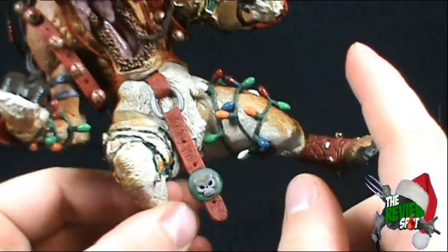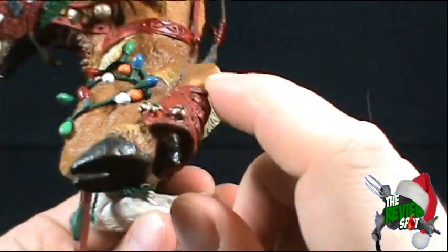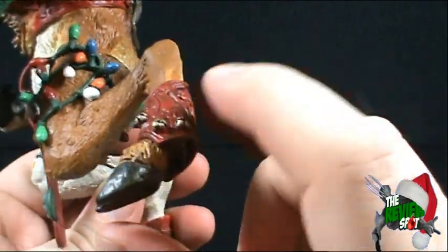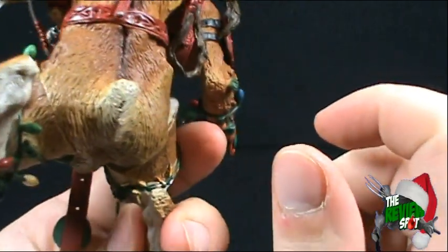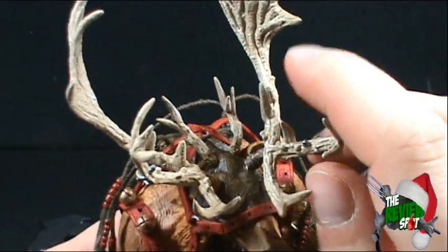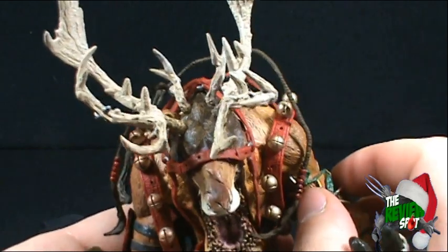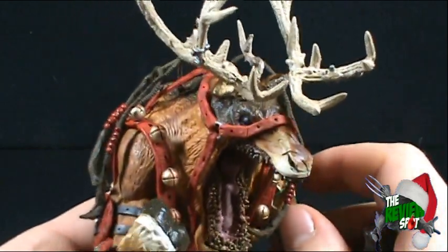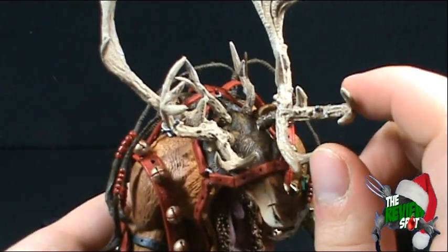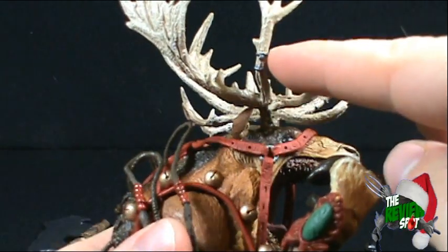He's also got not only the harness but it looks like he's got something around his antlers too — again more jingle bells, sleigh bells. His antlers are also very nice, and when I was putting it together I almost put them on the wrong way. Seems to be a tradition that I always put things on the wrong way. But the antlers look really really nice and he's got some rings going on there.